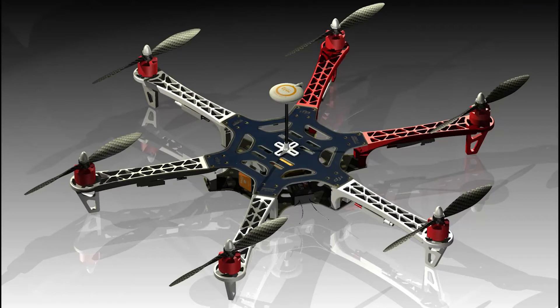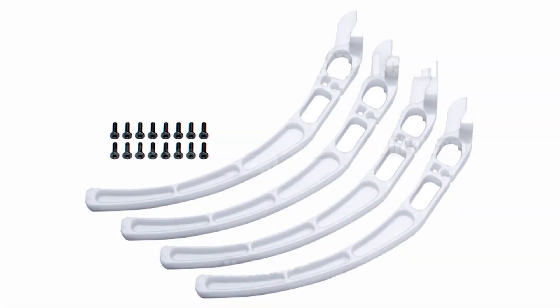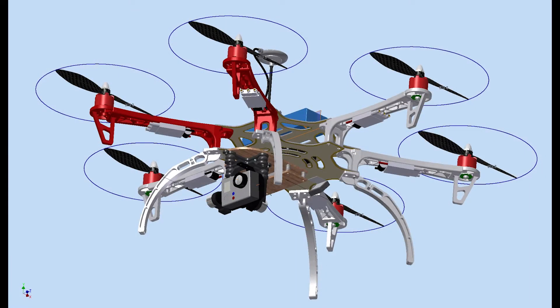The basic DJI F-550 kit does not come with any legs. The optional plastic legs that fit the F-450 and F-550 can be bought separately. I have used a set of these, but found them to be quite weak. In a hard landing, they offer zero protection for my 3H 2D gimbal and GoPro.